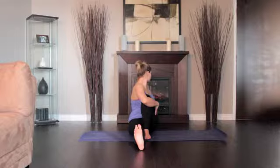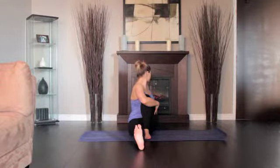Exhale and twist toward the inside of the left thigh. Press the left hand against the floor just behind your left buttock. Turn your head to the left.